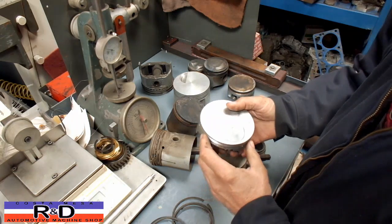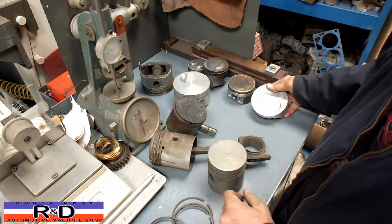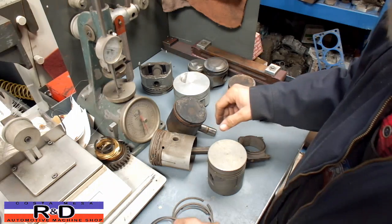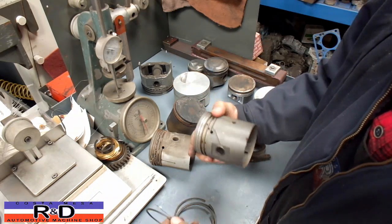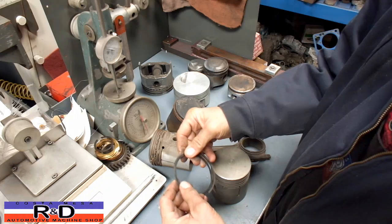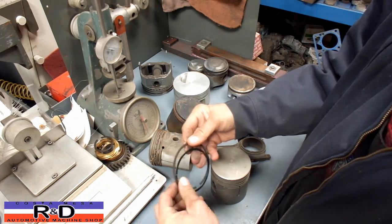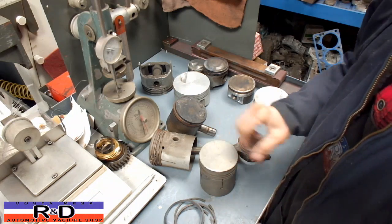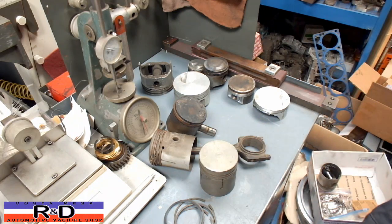Anyway, I hope you get a little bit out of this to understand some of the stuff that goes on with pistons. And if you find older pistons like this that have these spacers on the top or second ring, now you'll know why. John at Piston Mace R&D — we'll see you soon.